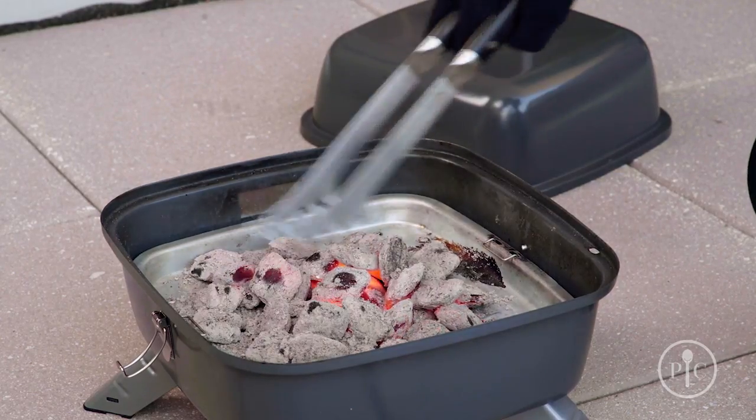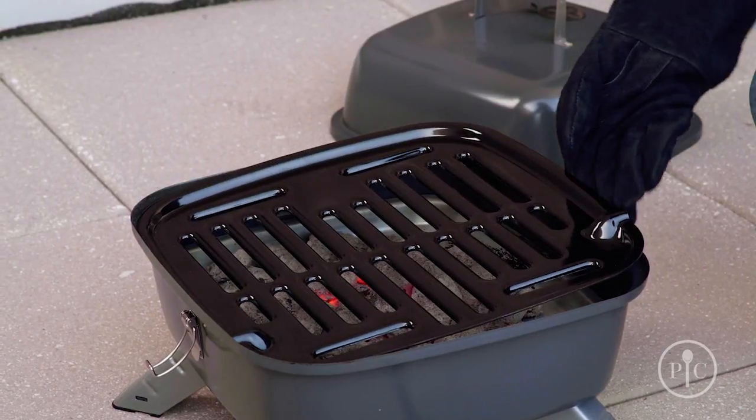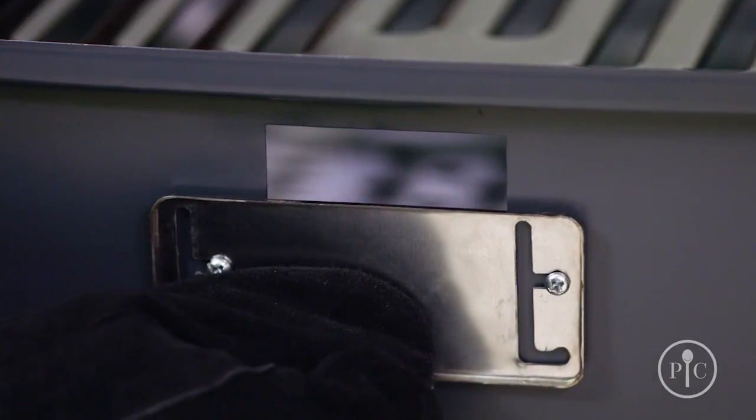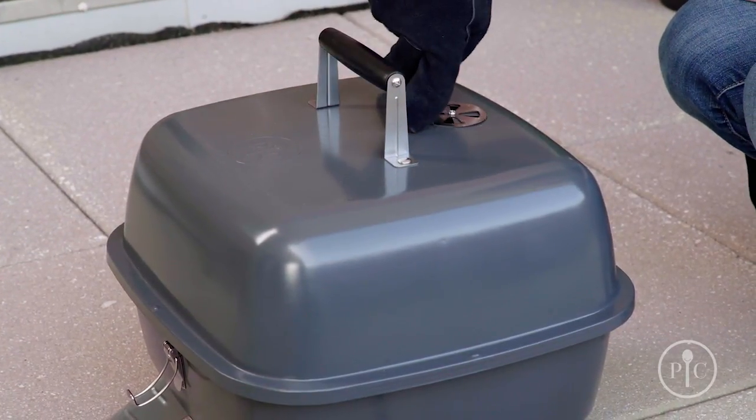Once the coals are ready, spread them around into an even layer and put the grill grate onto the grill. Then use heat-safe grill gloves to partially open the plug vent, and turn the vent open on the lid.